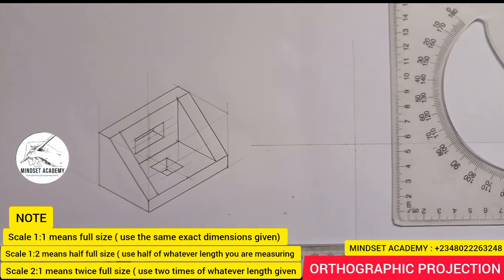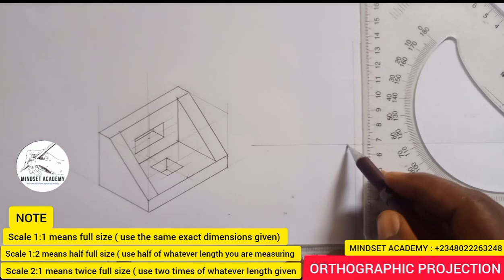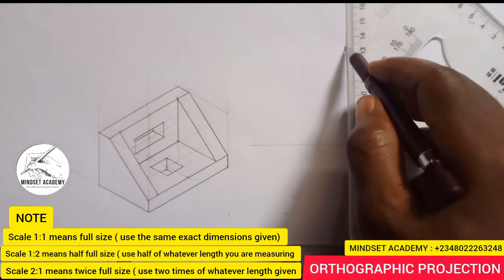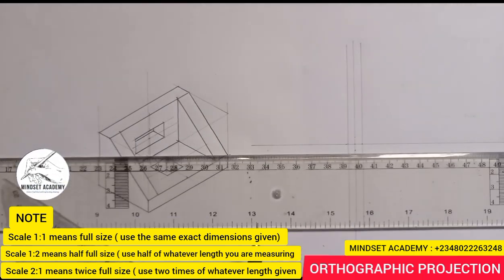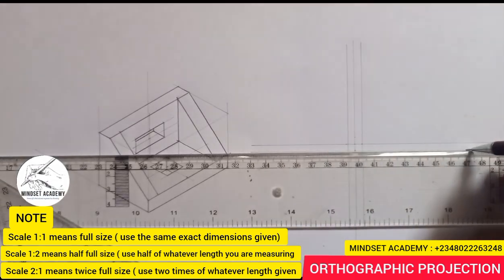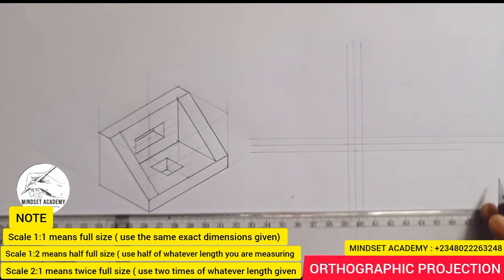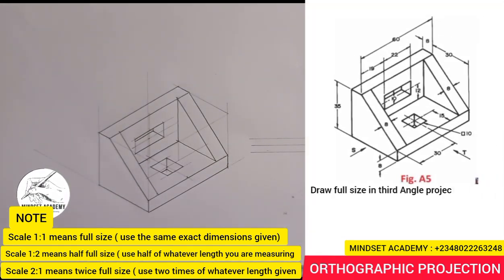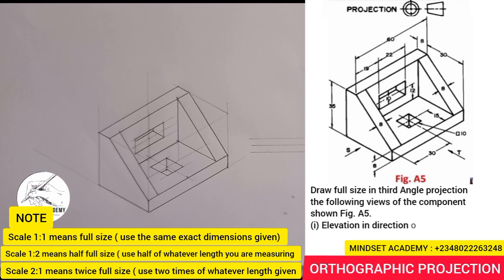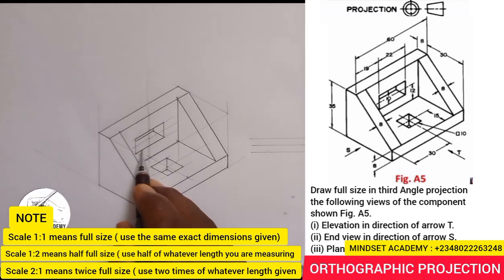Here is an edge — you measure five millimeters, and then four millimeters to the right. Now the arrow shows that we should draw the third angle projection of this given figure here.